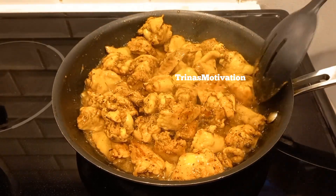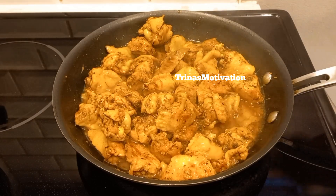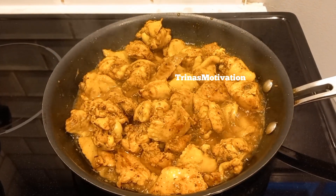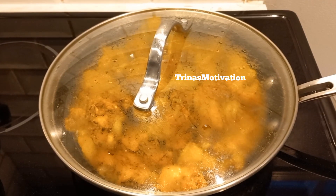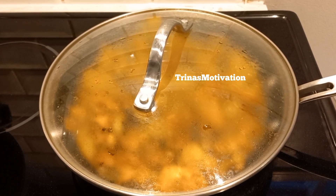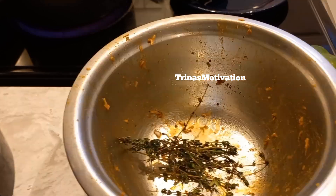Curry chicken is one of my favorites — I love curry! I actually did a one-pot meal curry you need to check out. That was courtesy of Kylie Jay's Kitchen. While the chicken is being cooked, I'm preparing the other ingredients to go in.